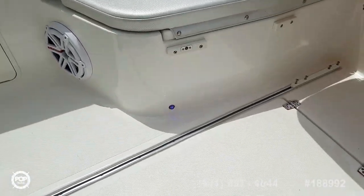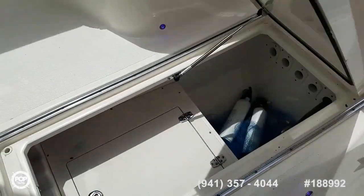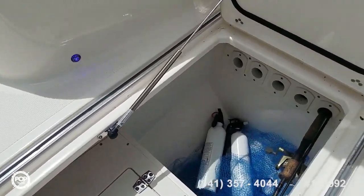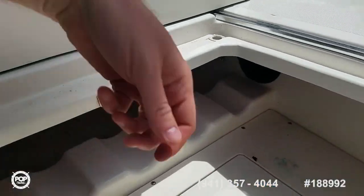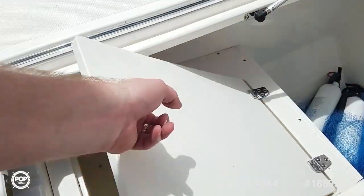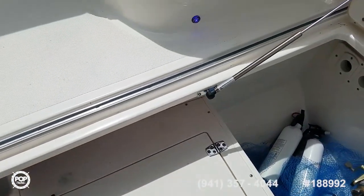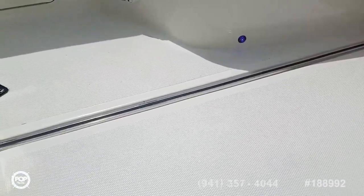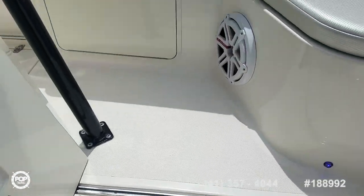Big selling point for when the wife and kids want to go out for a day. In-floor locker and more storage. Rods tuck back in here and run aft, with some more storage down in there. Really slick lines and heavy-duty design — you can just feel the quality build.